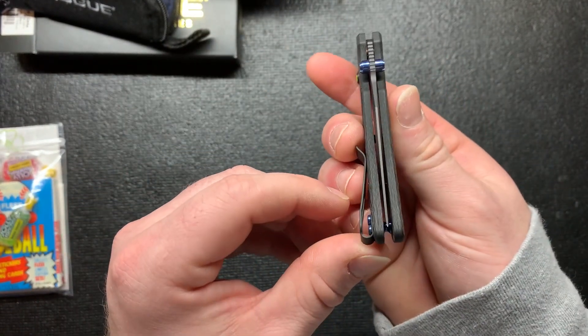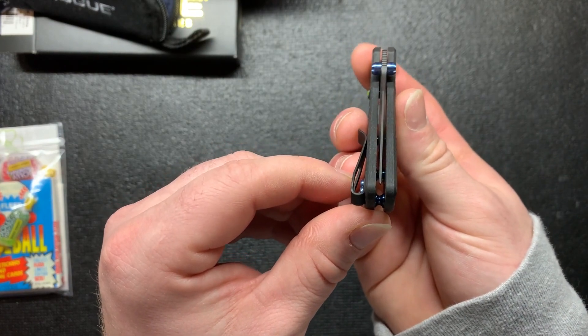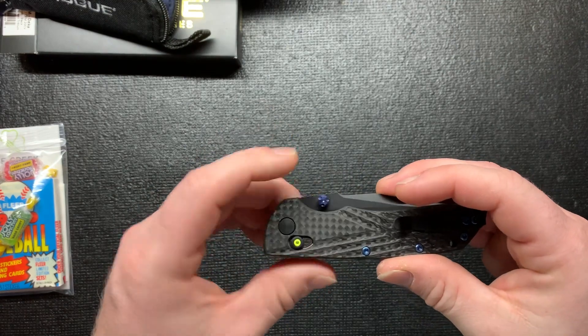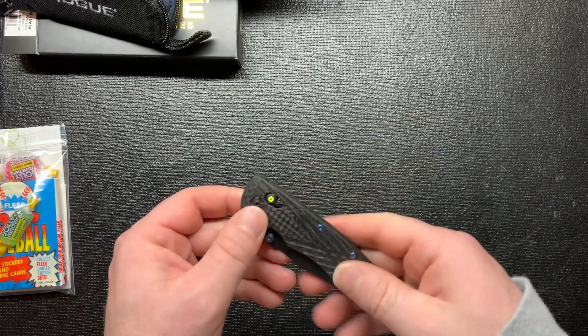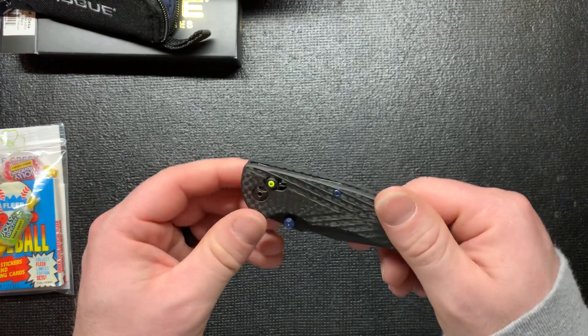The blade is centered, for the most part - not too bad. I really dig the blue thumb stud, the blue screws. Overall it's pretty cool, and the carbon fiber handles look just nice all around. I think it's going to be a nice everyday carry blade.